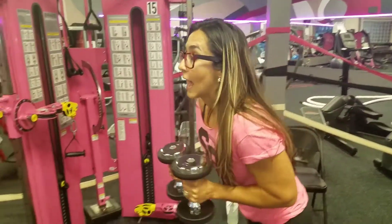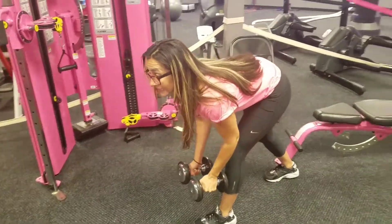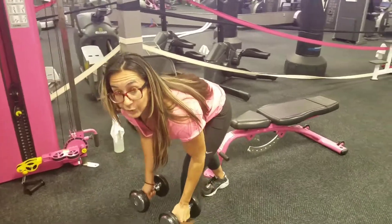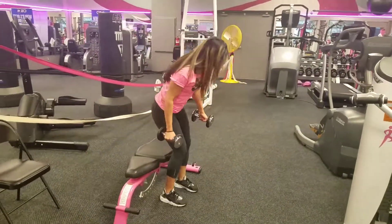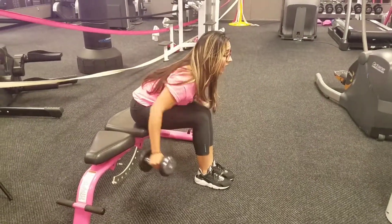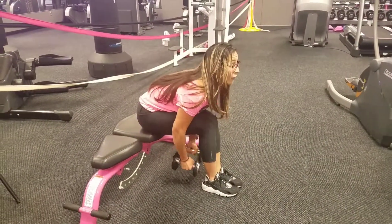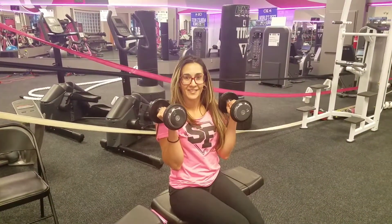After working the rear delt on the cable, you're going to grab a set of dumbbells — going a little bit heavier. You're going to do bent over rear delt flies, keeping your back flat. You can do it standing and hinging forward, or use a chair or the bench, come forward keeping your back flat, and work your rear delt for a count of eight. When you're using the dumbbells, you go a little bit heavier.